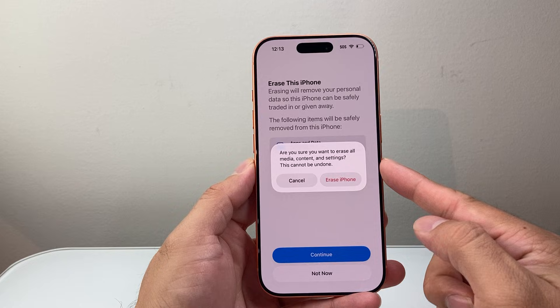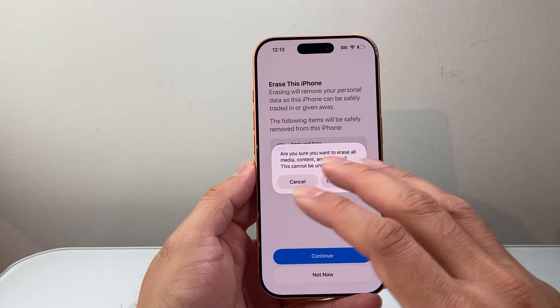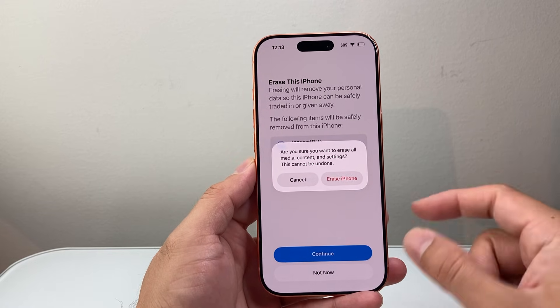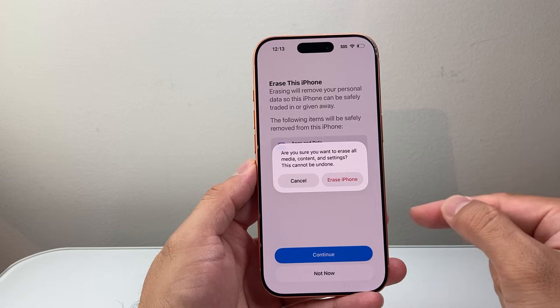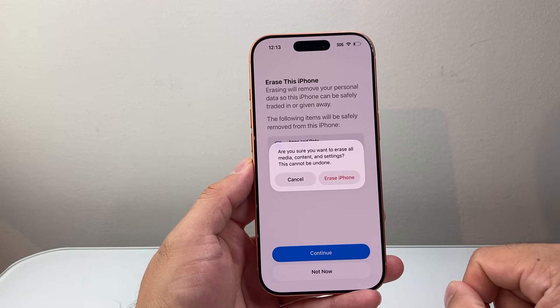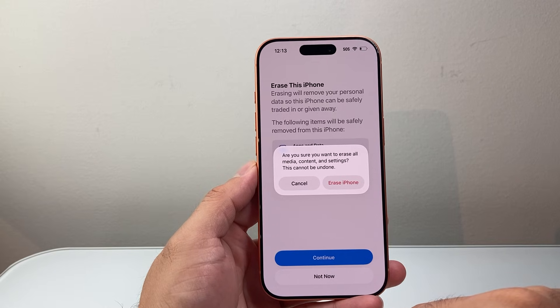What's going to happen, like I mentioned, it will delete everything back to factory settings — all of your photos, videos, apps, documents, music — whatever you had, back to the Hello screen. Once you click on Erase, if you had an Apple ID signed in, it's going to ask you for the password, and then you'll be able to proceed. It will remove your account as well.